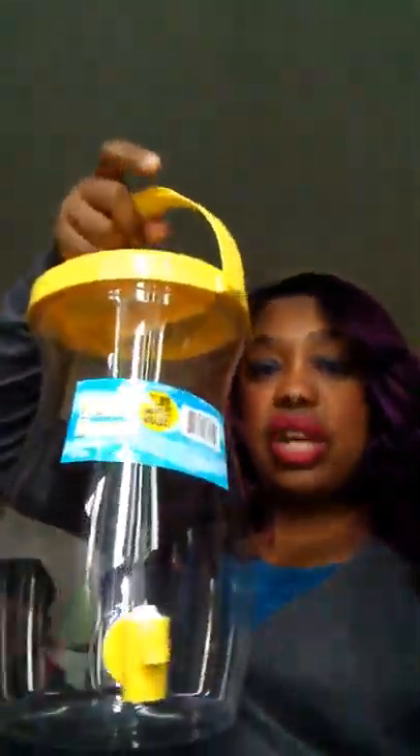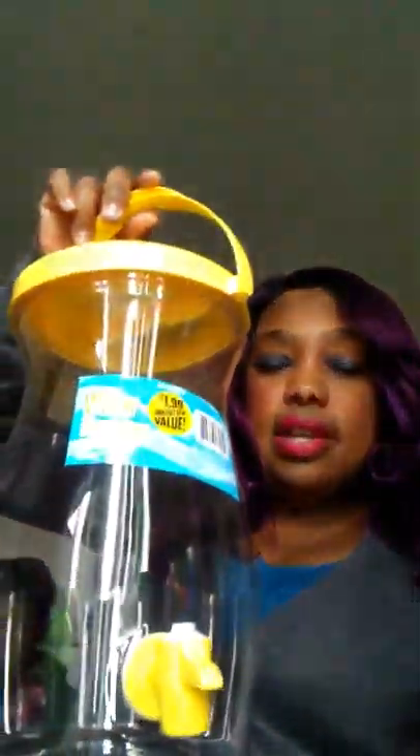I bought a sprayer so I can mix up my own concoction of bleach just to clean around the house. I also bought one of these for Kool-Aid — I'm going to start making Kool-Aid again. I thought this water dispenser was so cute and it was only $1.99. Maybe I'll get another one just for water, but I'm going to use this for Kool-Aid, or punch, or whatever.